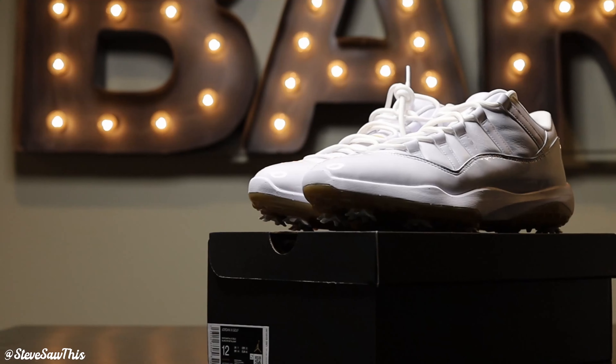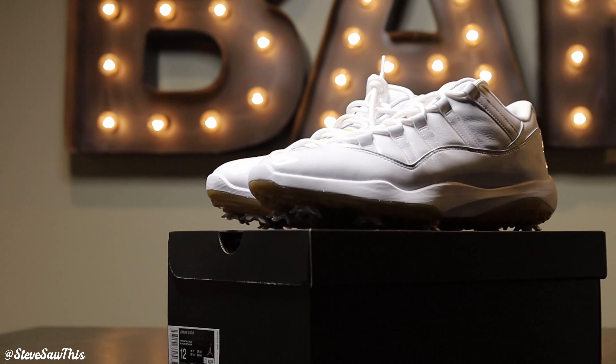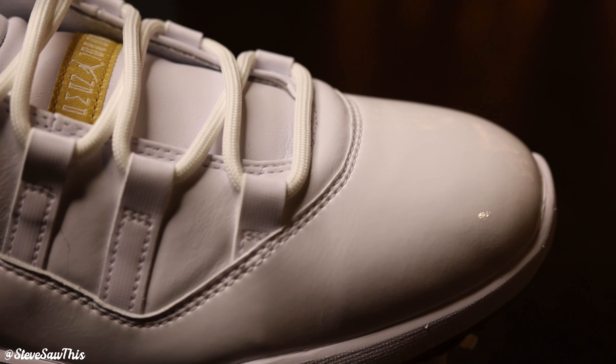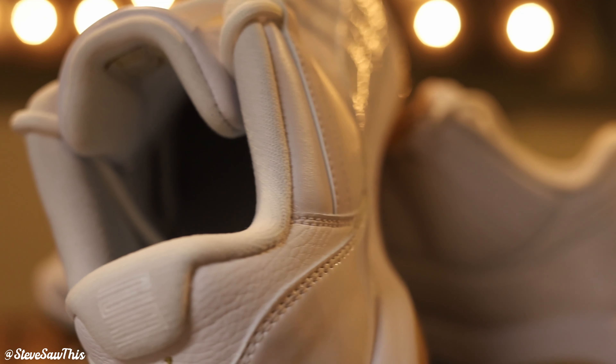If you want to get your hands on it, unfortunately you're going to have to pay up now because it is completely sold out. But if you're an avid collector and golfer, or just an avid collector who wants the most unique and cool sneakers to put on your shelf, this is an awesome shoe to consider. I'm very happy with it and I cannot wait for the weather here in Detroit to get better so I can go golf — I will let you guys know how they perform.